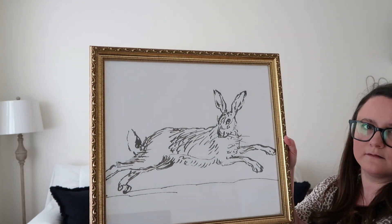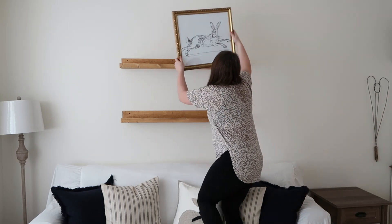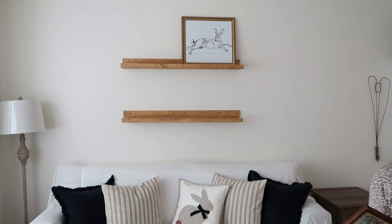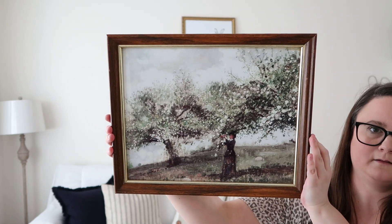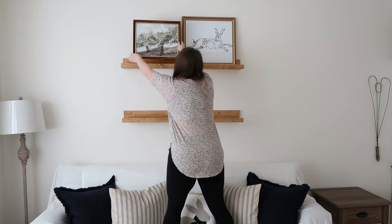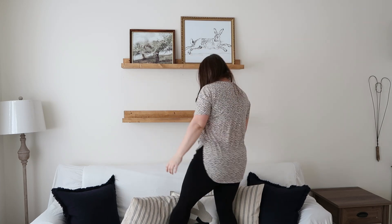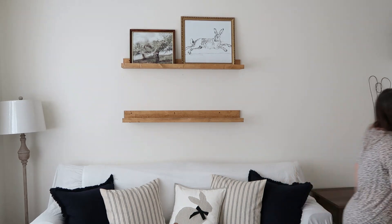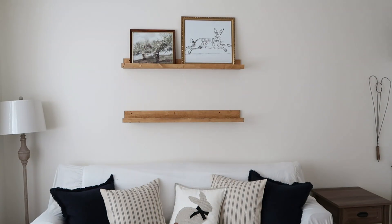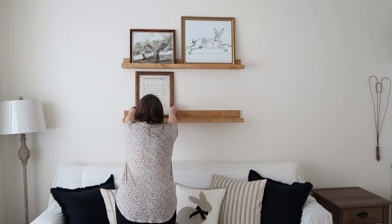Next I'm going to decorate these shelves. I got about four prints from Etsy — I purchased the printables and had them printed at my local print shop, and they turned out really nice. The rabbit one I ordered in a bigger size than the frame, so I had to cut off the foot a little bit, but it still looks good. There's also a floral tree print with a woman, the velveteen rabbit book page print, and another floral spring print. I'll link those in the description. On the shelving I'm also adding some tulips and a little set of three bunnies.